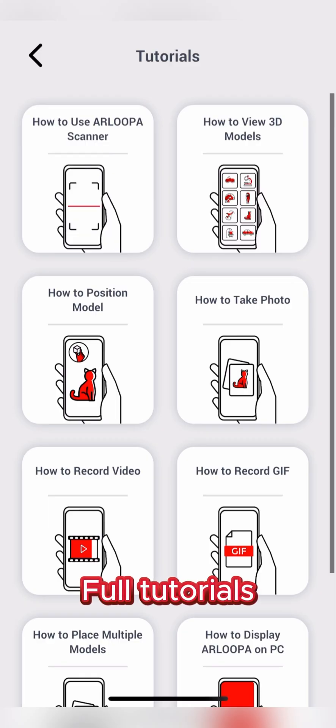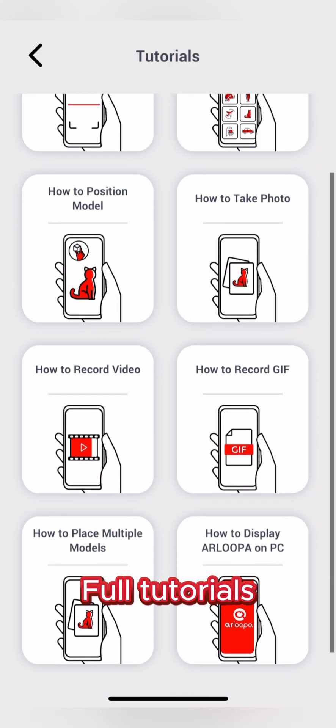Learn about additional tools by browsing our tutorial videos. Let's get started.